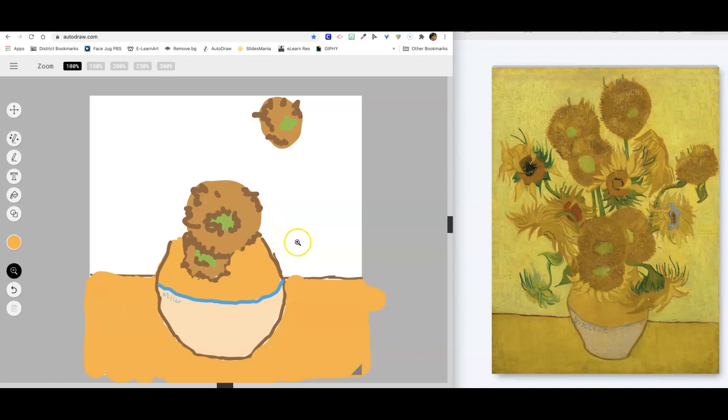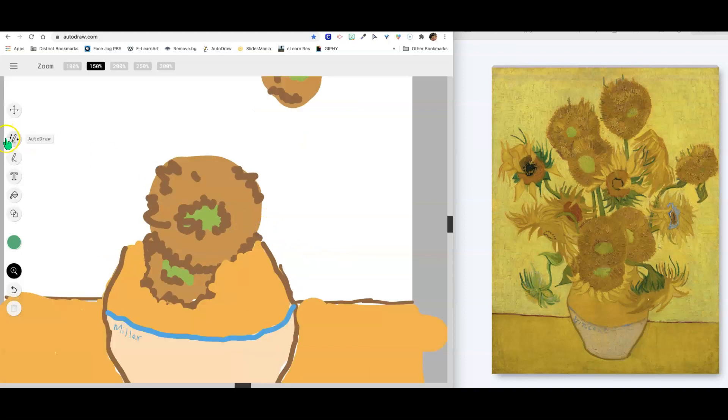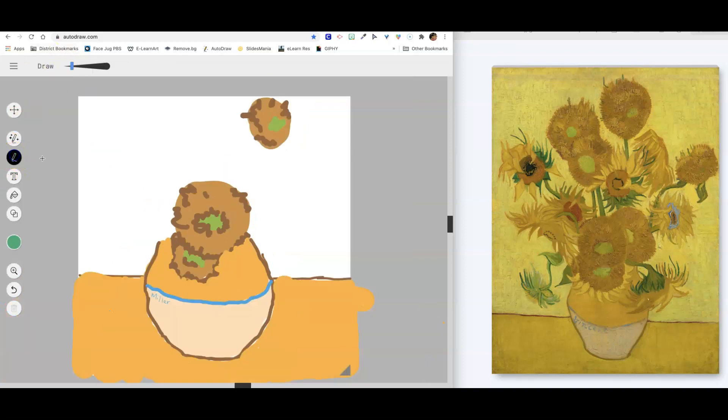Let's make this one that's kind of hanging over here on the side — we're going to make the stem first. Let's find another green. I'm going to make a line. The stem, you notice, gets a little bit thicker down here. And what I like about Autodraw here is that we can make this a little bit bigger so we don't have to work harder.